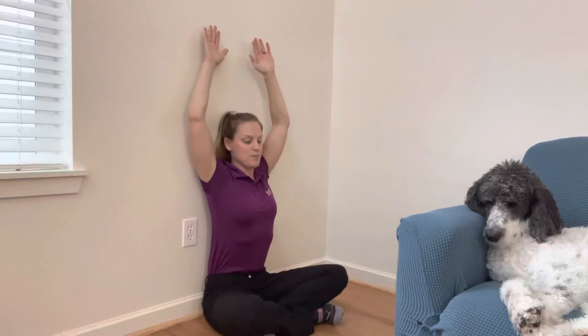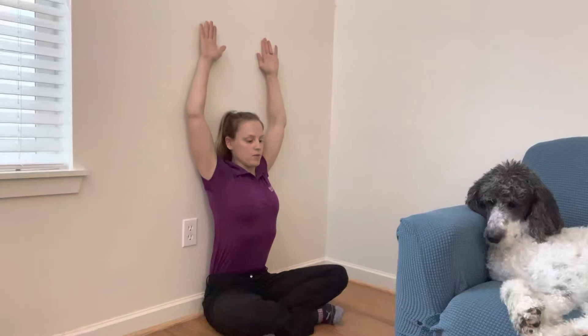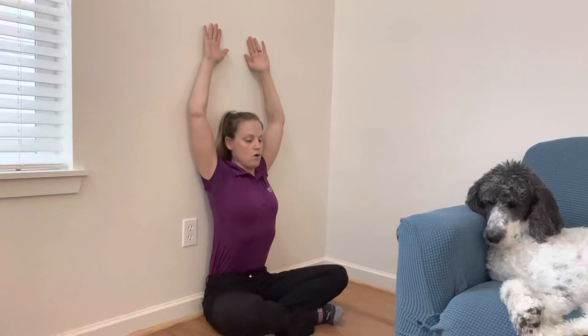That one's a little harder for me, as you see my ribs try to come off the wall there. Gotta keep them back and tucked in, and go back down and then back up. You're gonna repeat this — a good goal is about ten times.